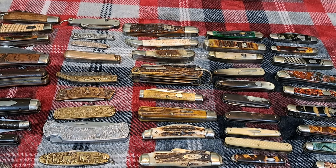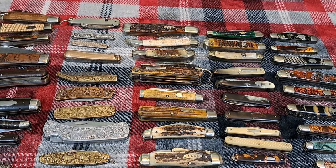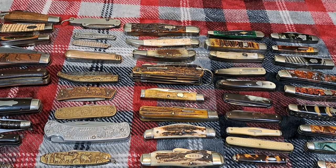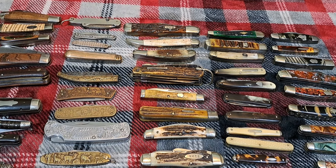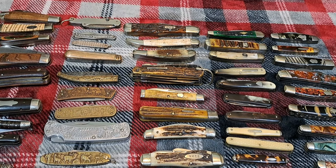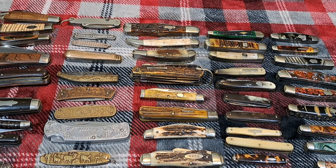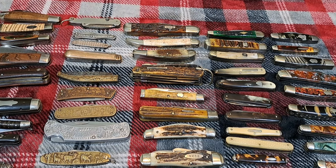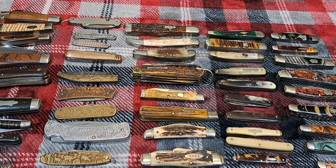Hey guys, welcome to the channel. As you can see, today we got a lot of ground to cover. I'm going to be talking about handle materials on vintage knives. It's not going to be an educational video — I'm just showing you the different handle materials and how they play out as a cover material on knives. My collection is meant to be representative of American cutlery from the 1800s all the way up to today.